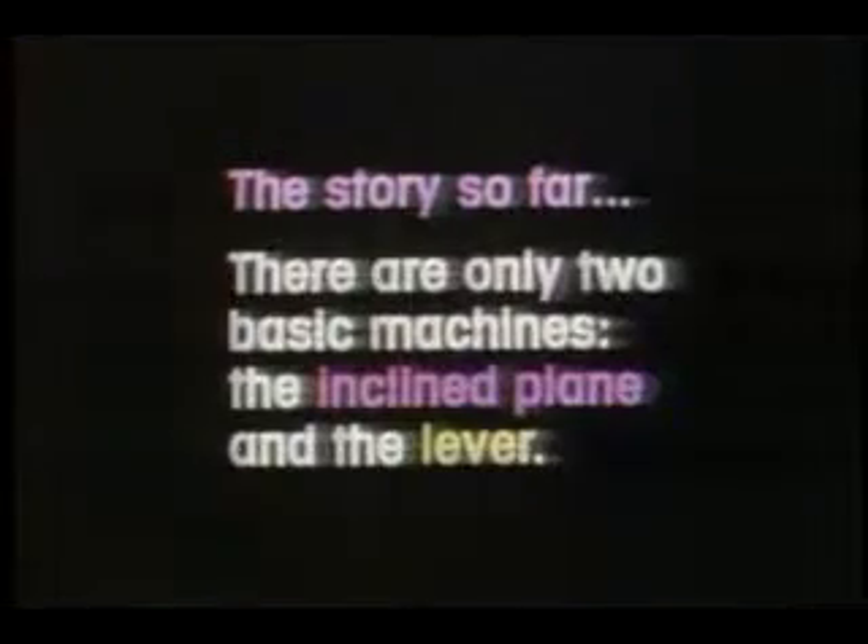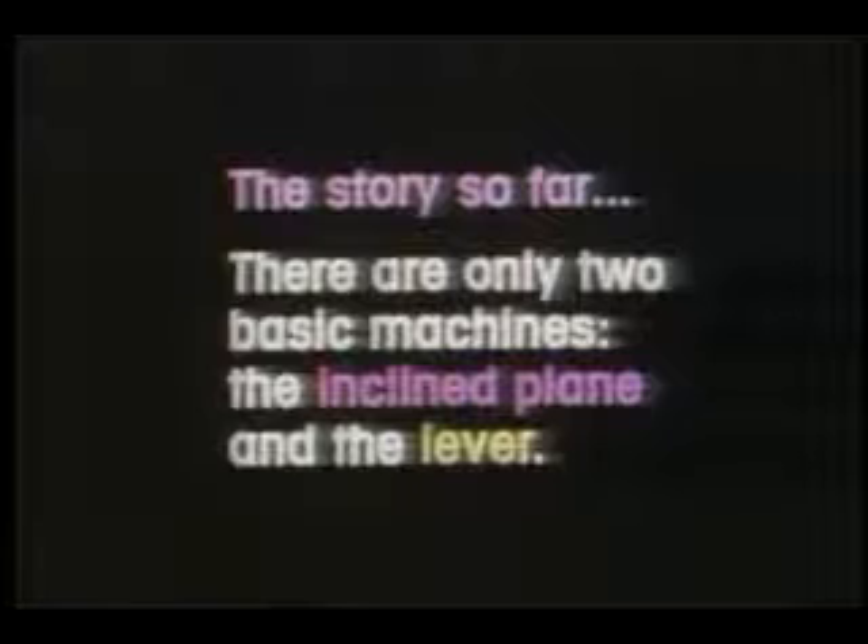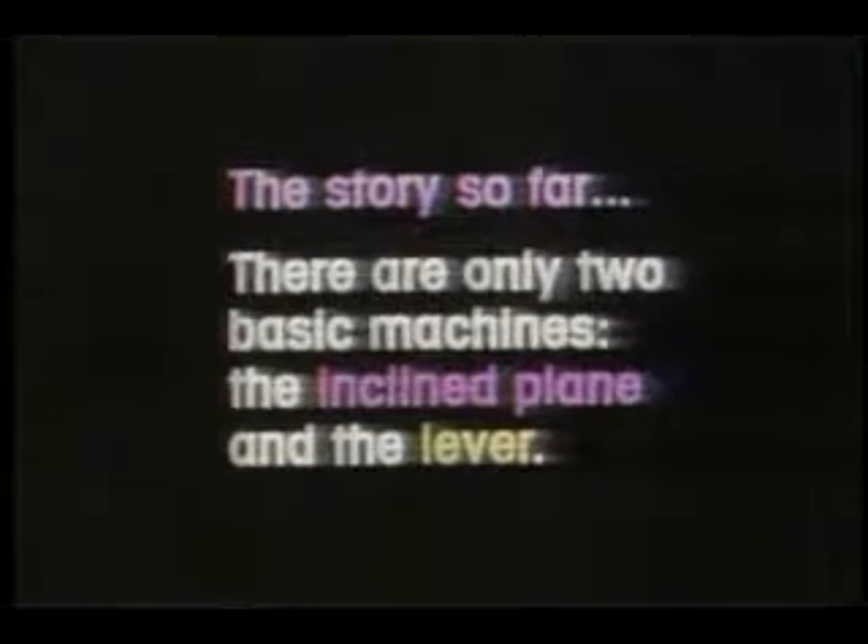The story so far: there are only two basic machines — the incline plane and the lever. All other machines are variations of these.